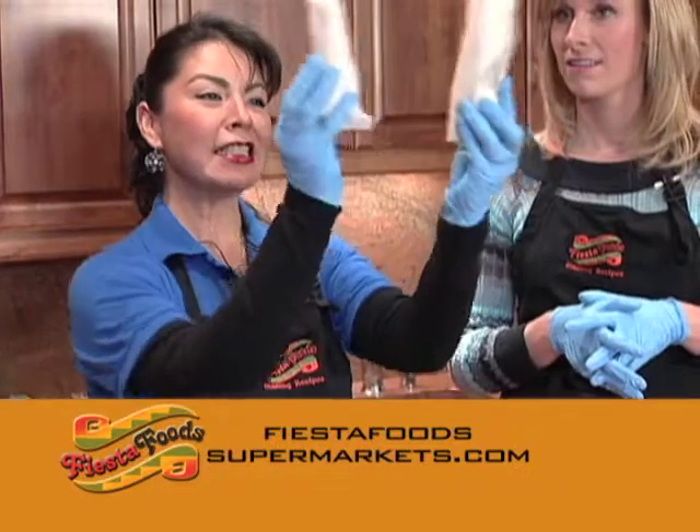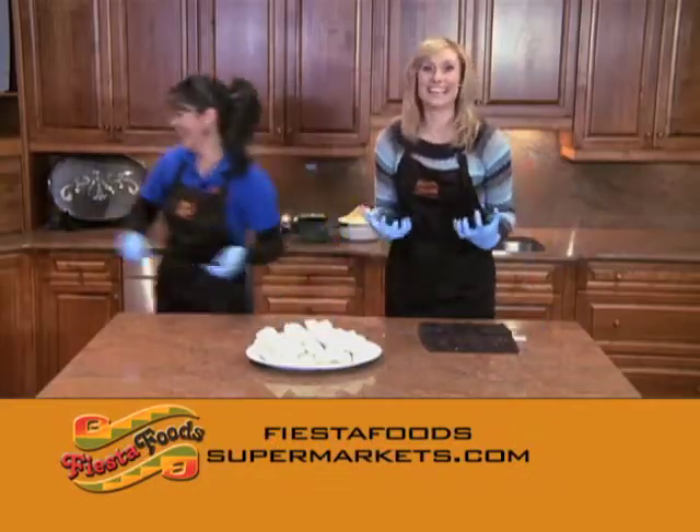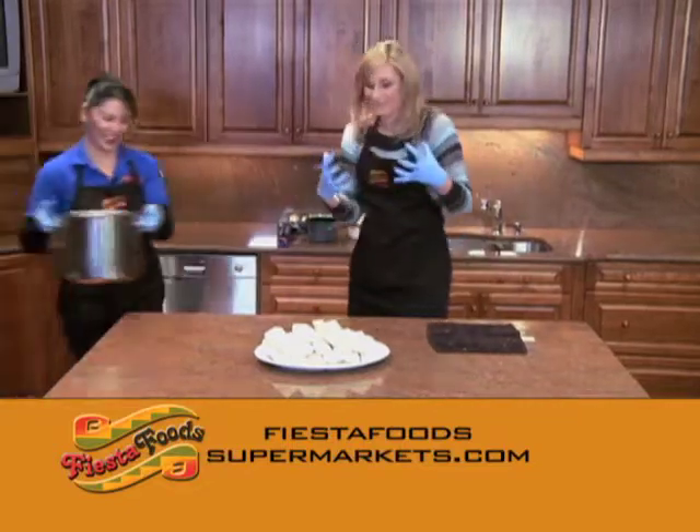This is Jennifer's tamale and this is my tamale. Now you see the difference? I get so excited — I just keep putting more stuff inside.